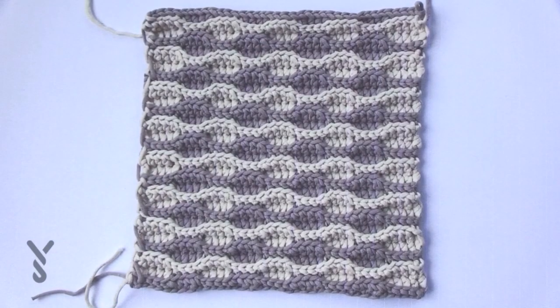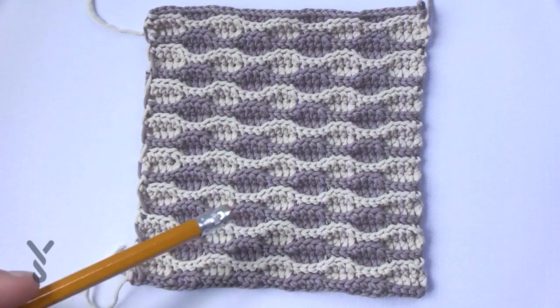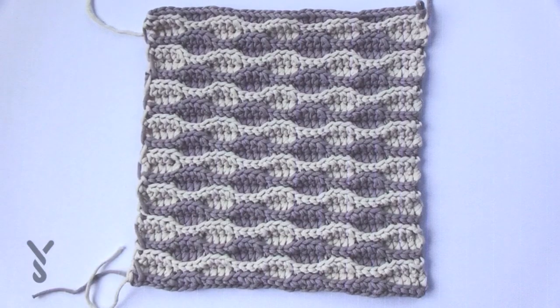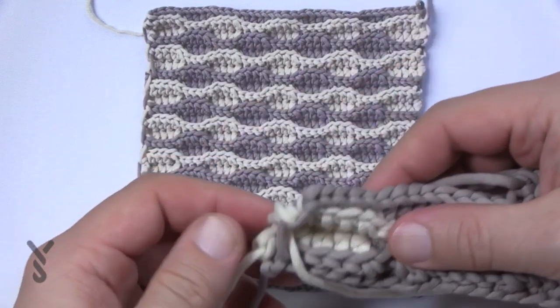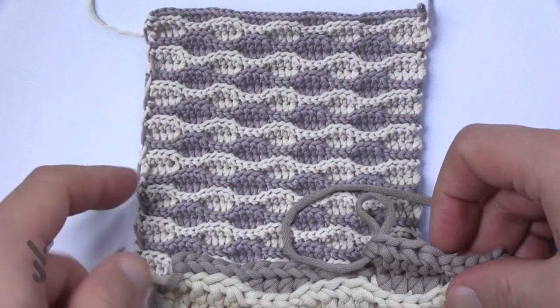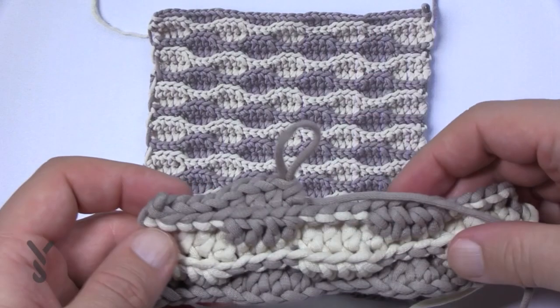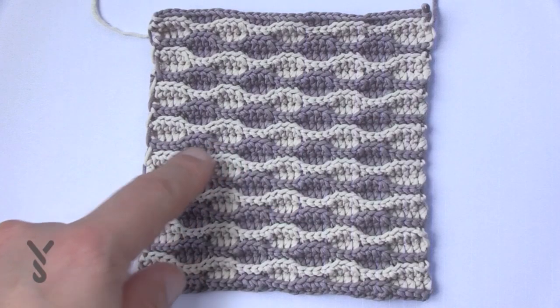This picture will be available on our website if you want to study it and make sure you have your count. We started off with gray, came across, went back and forth with the cream, then across with the gray and came back. Keep going back and forth. You can see on one side here it's carrying up, and if you look at the good side of the project you can see how the yarn is carrying up on the one side — it matches exactly what you see in the photograph.